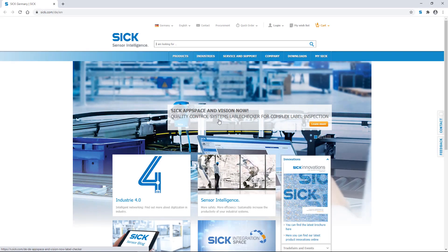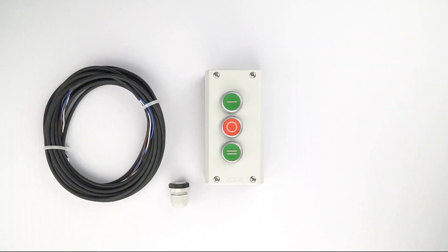You can find all the needed components on SICK.com except the three push button control station and its cable. Those two items will have to be purchased from an electrical supply store or online reseller.